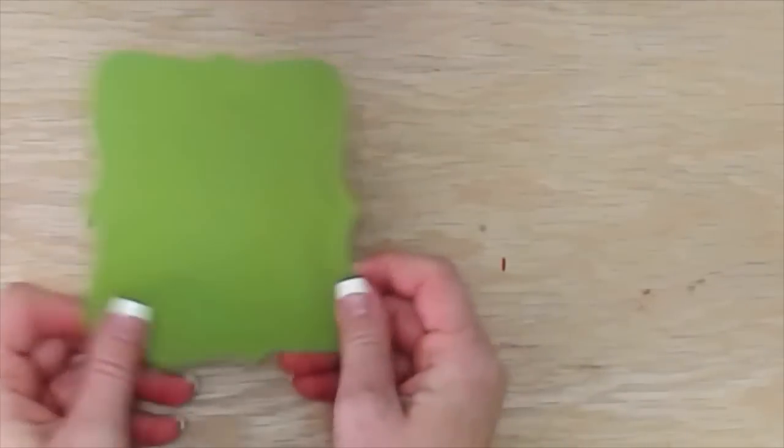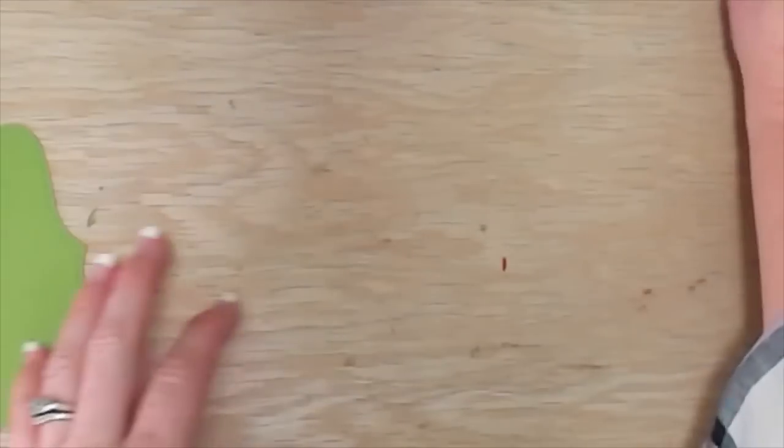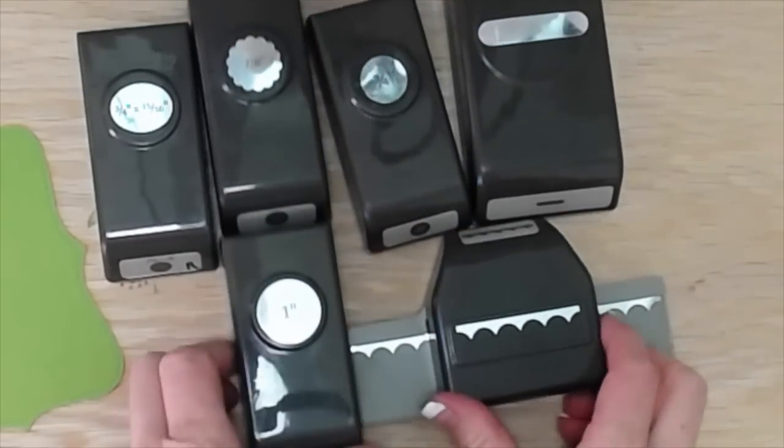Hey everybody, it's Wendy. Welcome. Today we are going to be making a super fun Grinch card. I've seen tons of Grinch cards on Pinterest and first I want to show you all the different punches that this card uses.